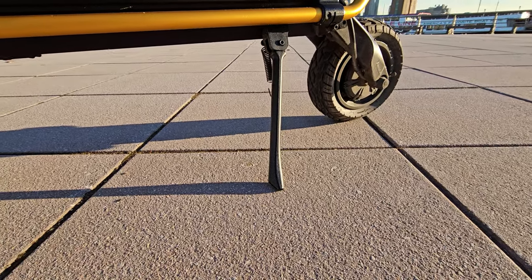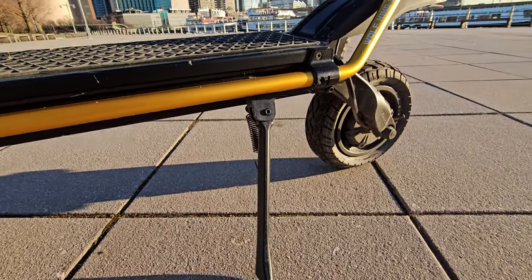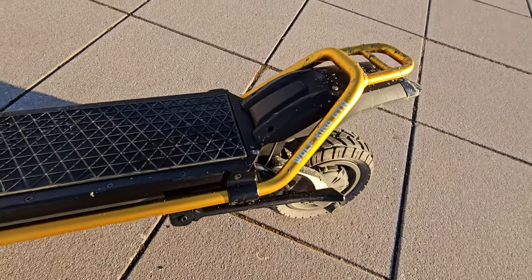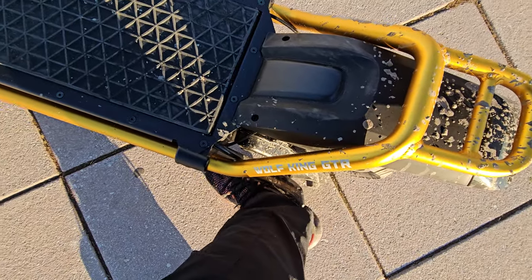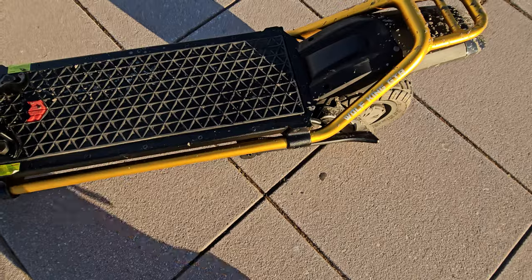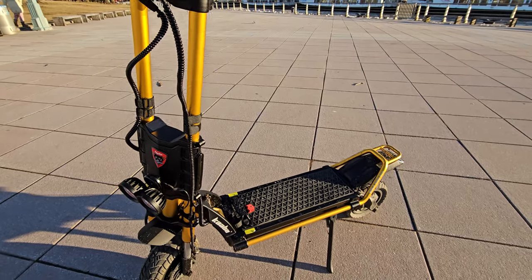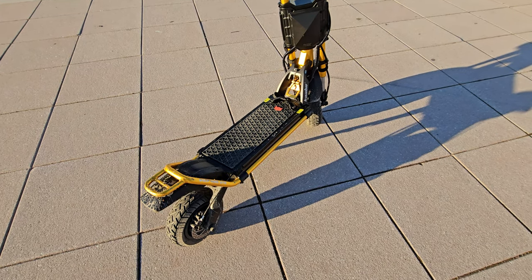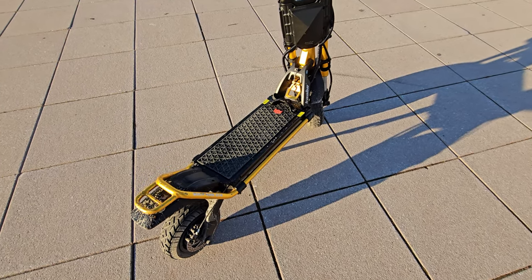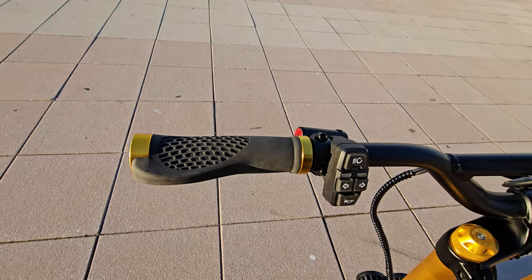The kickstand makes a big difference — slightly longer, gives better stability. When you close it, look how nicely it hides inside the frame. It doesn't grab your foot anymore when you start — that hook is no longer there. The frame looks the same size as the previous model but is elevated much higher. The extra travel really shines off-road, but for pure speed it would benefit from being lower.